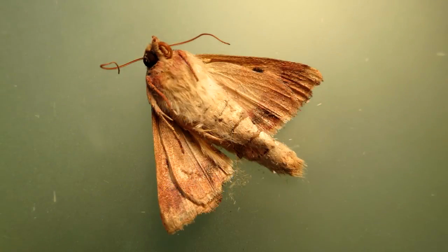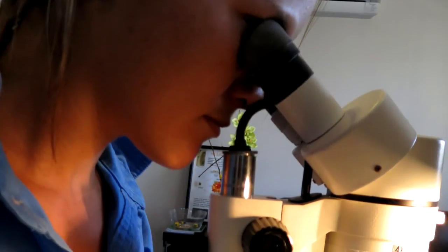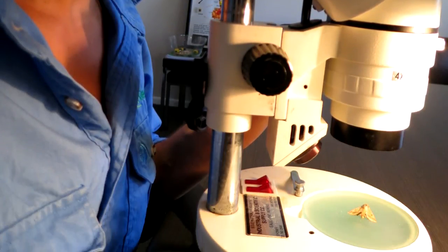The next morning you may wish to examine the dead moths using a hand lens or microscope as an additional classroom activity. If you don't wish to do this, you can simply discard your moths and eggs in the general waste.